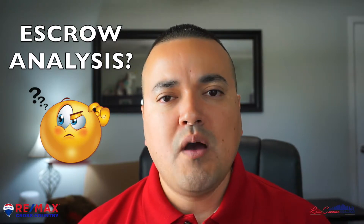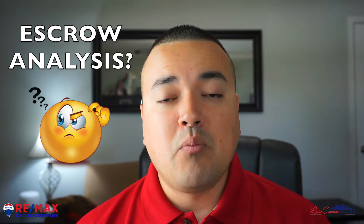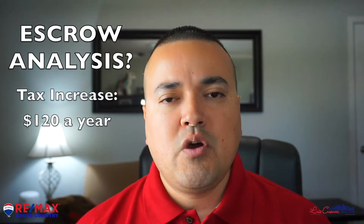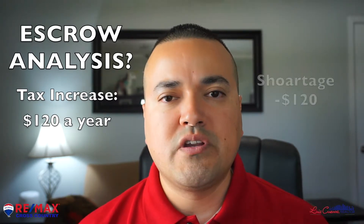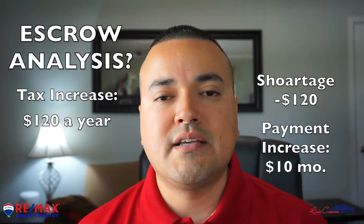Usually if taxes go up, they won't have enough money, so there will be a shortage. In our example, we'll use that taxes went up by $120. So in this case, the escrow analysis will tell you you're short $120, and by the way, your payment is also going to go up by $10 as a result.